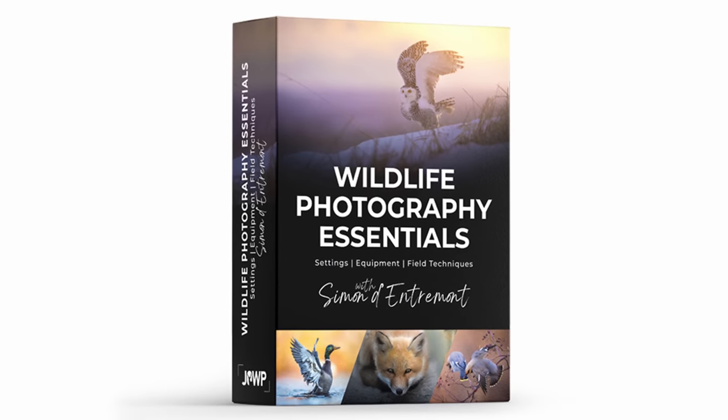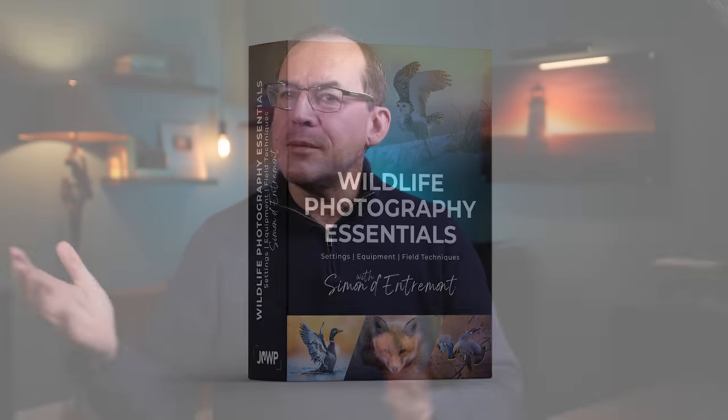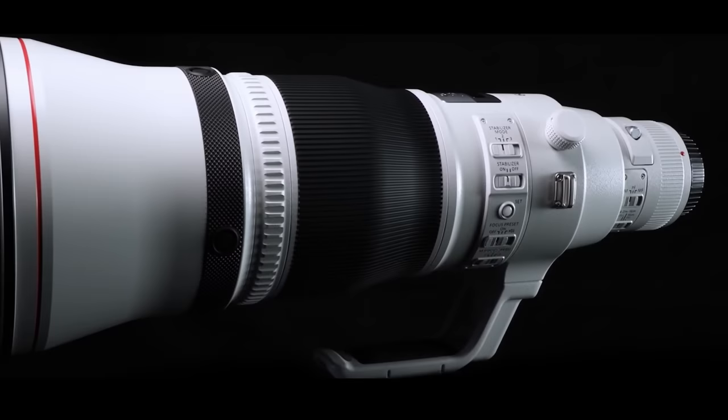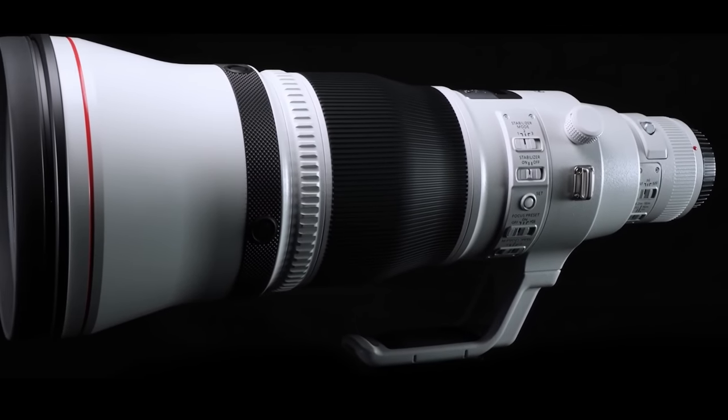Speaking of birds, I've just launched a new wildlife photography course along with the Journal of Wildlife Photography — Wildlife Photo Essentials with Simon D'Entremont. Over five hours of content to help you get the skills that allow me to take photos like these. This course is targeted at people early to intermediate in their photography journey. The first 500 purchases will have a photo contest with the winner taking home a 600mm f/4 lens worth $13,000 US dollars. Details in the description below.